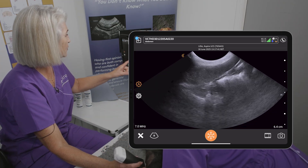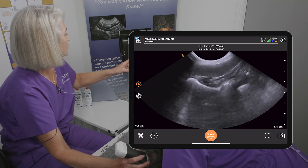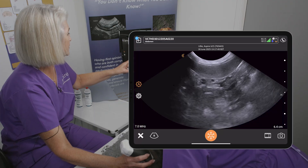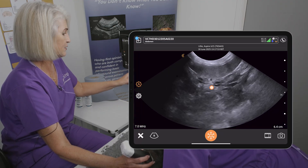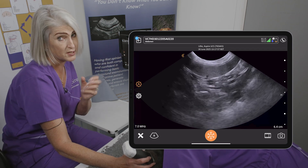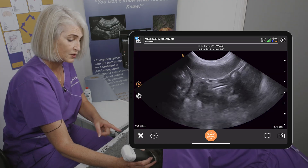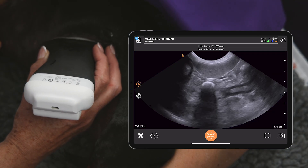Here is our spleen — we're looking all the way through it. Scanning back along towards the dorsal aspect, there's a vessel — one of the highlight areas of the spleen. It's important to see those vessels going in, because if they're coming out the wrong way there could be a potential partial torsion or torsion of the spleen.